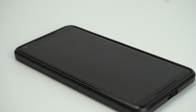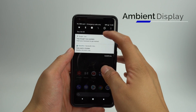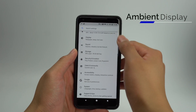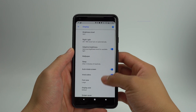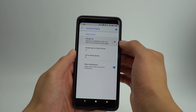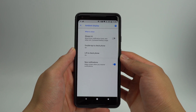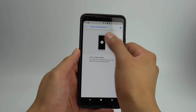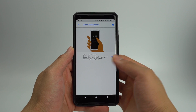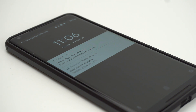The ambient display is the screen that shows the time and any notifications you may have on your phone. You'll be able to change various settings of this ambient display by going into Settings, Display, Advanced, then Ambient Display. From here, you'll be able to toggle on and off whether or not you want the ambient display to always be on. If you toggle this off, you'll be able to turn on and off whether or not you want the ambient display to be activated when you lift the phone. Whether the ambient display is on or not, you'll also be able to double tap to activate the screen.